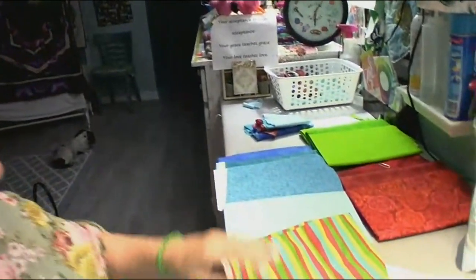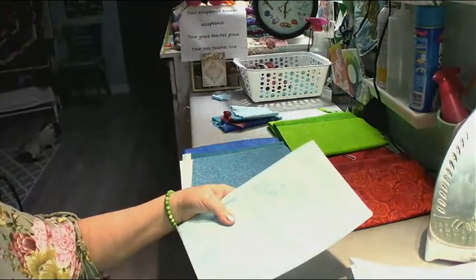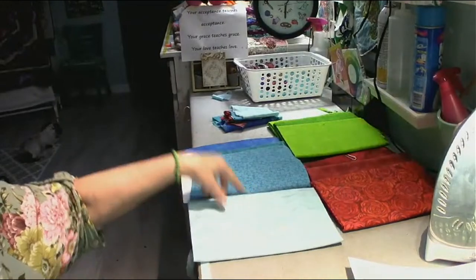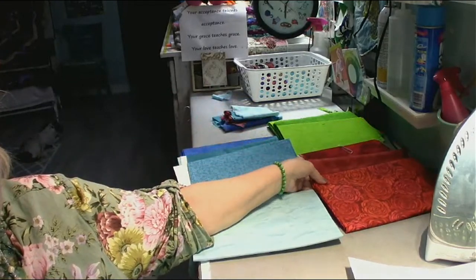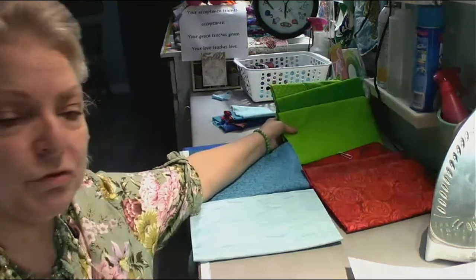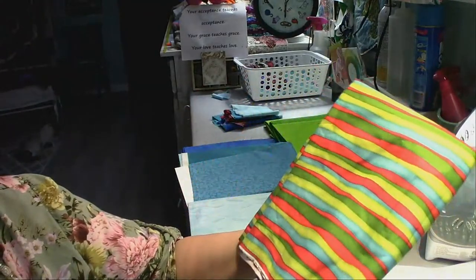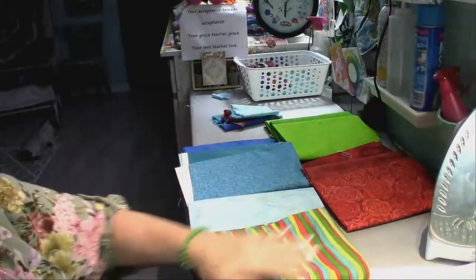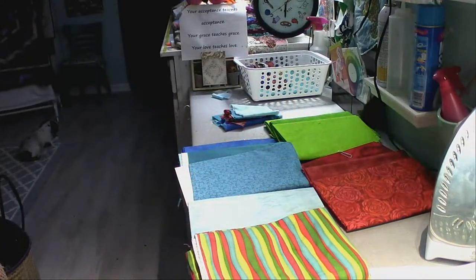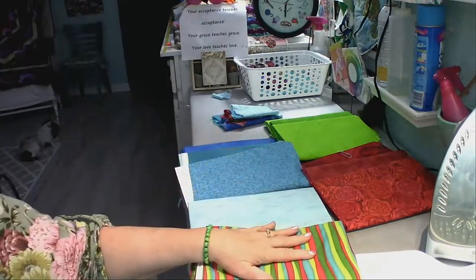Let me first show you the fabrics I've chosen. This is going to be my background for the blocks — it's really, really pretty. And then I've got three tealy blues, three Christmas reds, and three fun greens. I chose my fabrics from this wonderful fabric that I got, picking lights and darks to try to get the right feeling for this quilt.